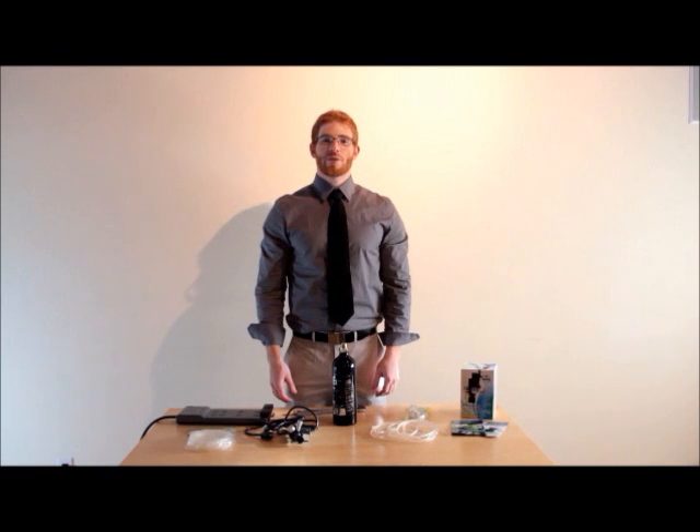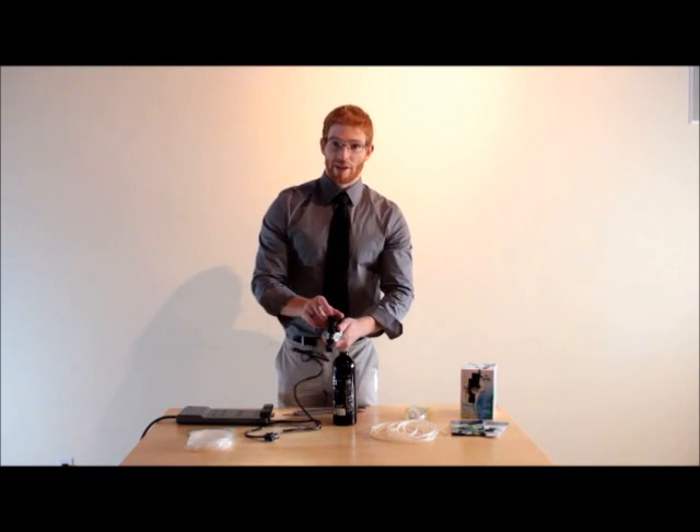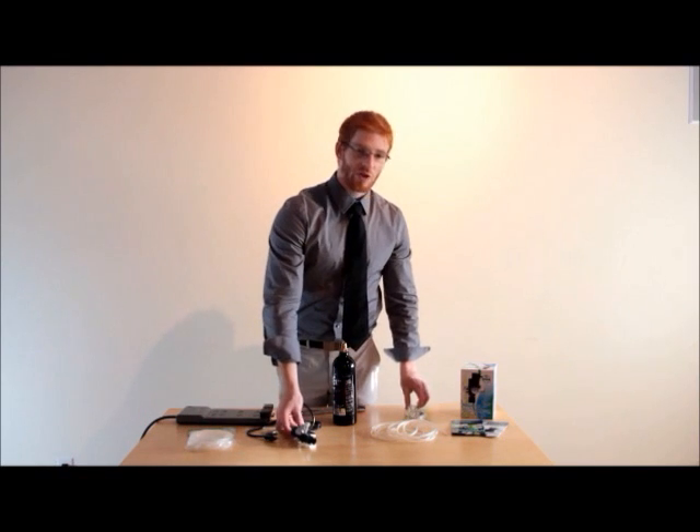Next, let's talk about what comes in the box with your AquaTech CO2 regulator mini, as well as how to install it and how to operate it. In the box, you'll find the regulator itself, as well as the AquaTech bubble counter with integrated check valve.